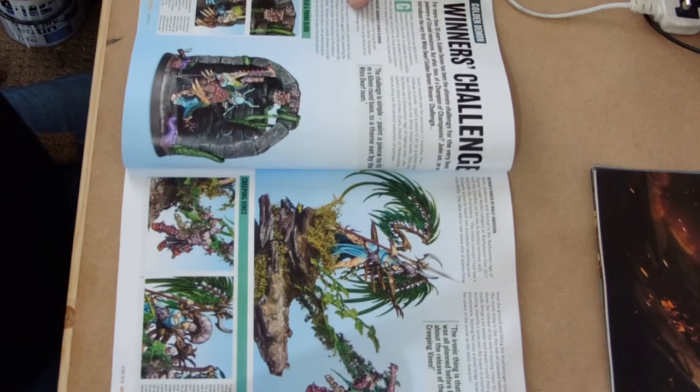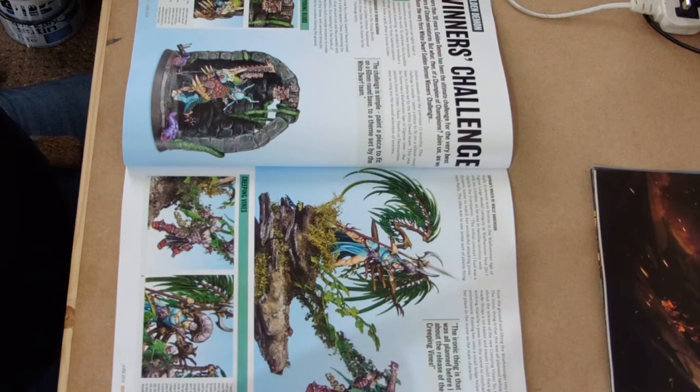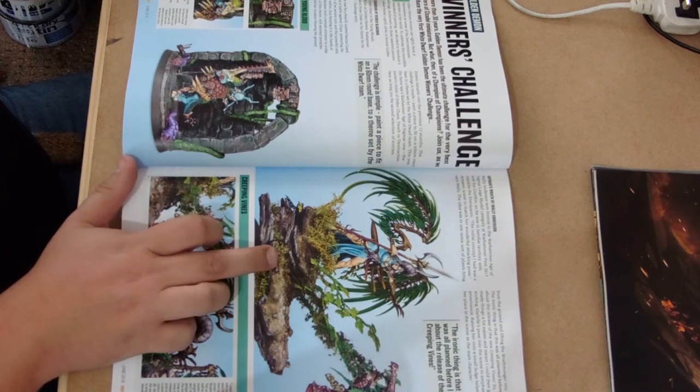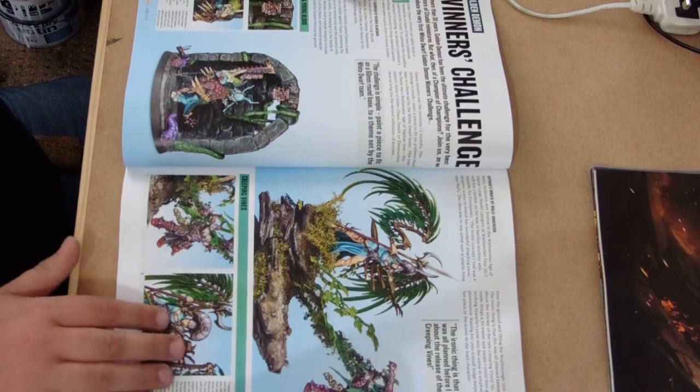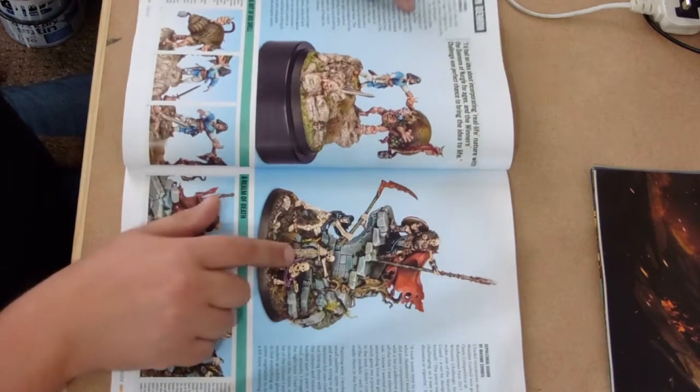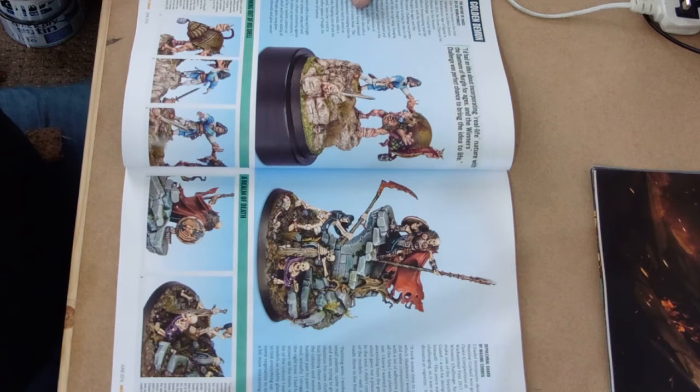Part two of the winners' challenges from last year's Golden Demon event, which is again some lovely stuff. We've got a Laerel making some vines eat a Khorne Warrior, which is not going to be a nice way to go. Really nice use of the Age of Sigmar kit on that particular base. The Age of Sigmar models across the range so far have been really really nice, with the Undead ones being a particularly nice batch.